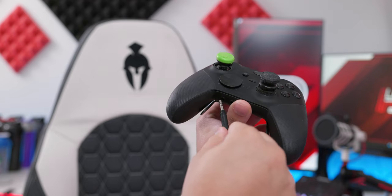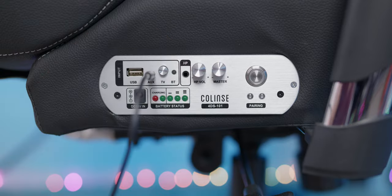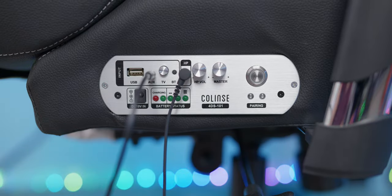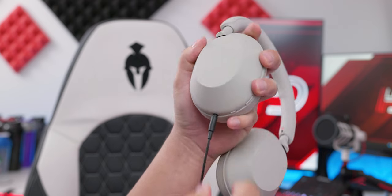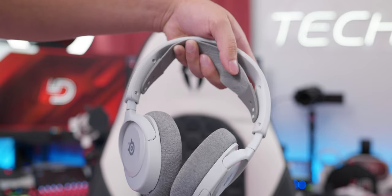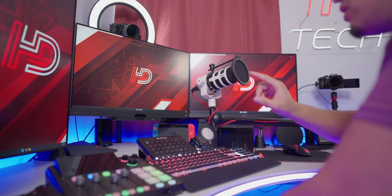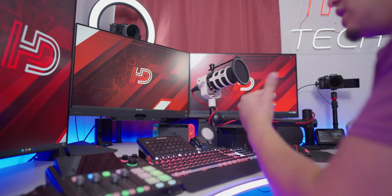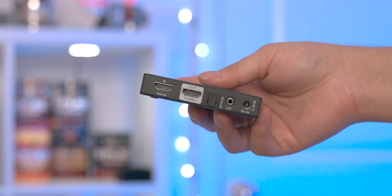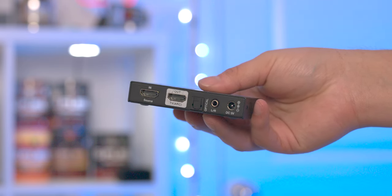For consoles like the Xbox Series X and PS5, you can connect your controller directly to the auxiliary port with a TRS-to-TRS cable, then plug headphones into the headphone port. Note that headphones must use a TRS cable — gaming headsets with a microphone use TRRS and won't work, meaning you'd need an external microphone to speak to teammates. Another way to connect is with an HDMI audio extractor: connect your console to the extractor and then to your monitor or TV, giving you an aux output port to connect directly to the chair.